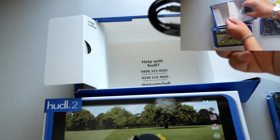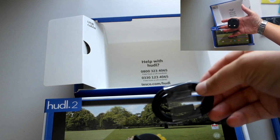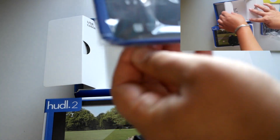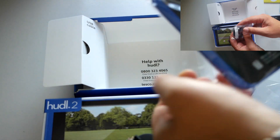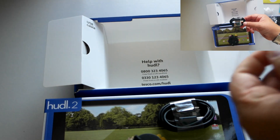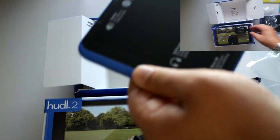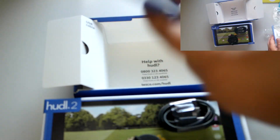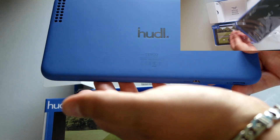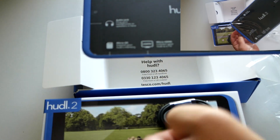The USB cable is for moving your applications and music over, since it uses the Google Play Store. Let's have a look at the tablet — this is the Huddle 2. Turning it around to show the back, it's got nice big speakers on the back there.